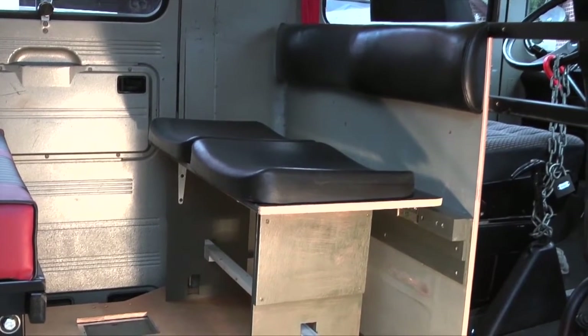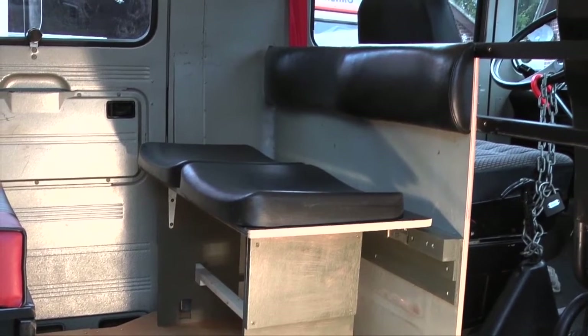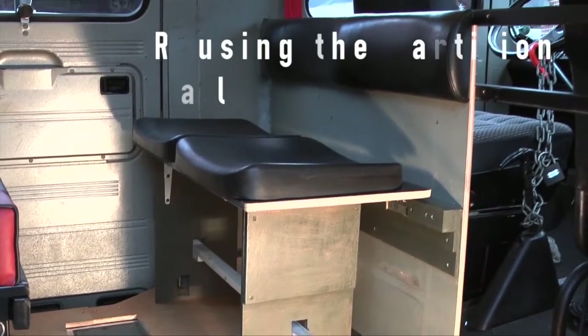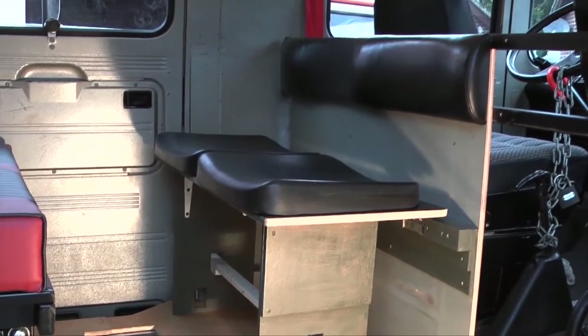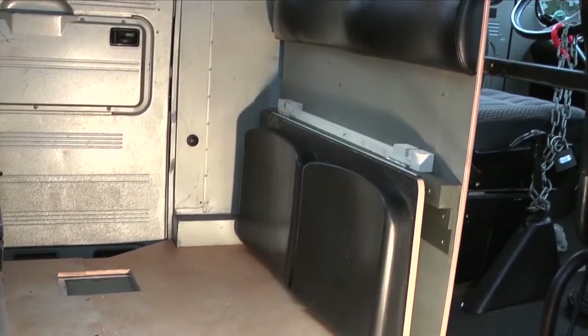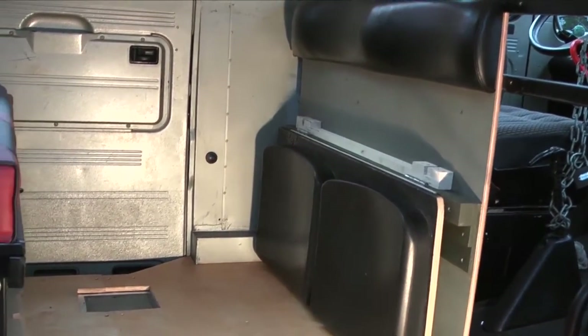Here are the fireman's chairs repurposed into two chairs for the dining area. This is them in their position for seating. I'll just switch them into the travelling position when they're folded away, and this is also the same position it can be used in when the rock and roll bed is fully extended. And there are the two seats, folded away, ready to extend the rock and roll bed.